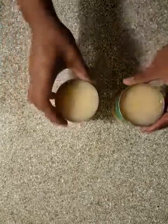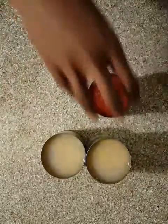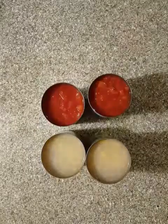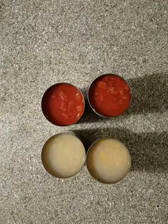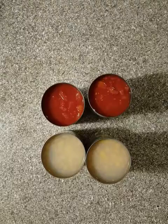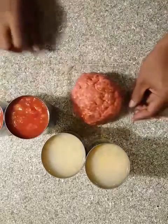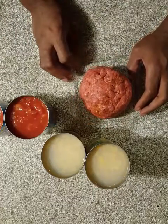I'm also going to add two cans of corn and two cans of diced tomato. And two pounds of ground beef. This one pound has already been seasoned with taco seasoning.